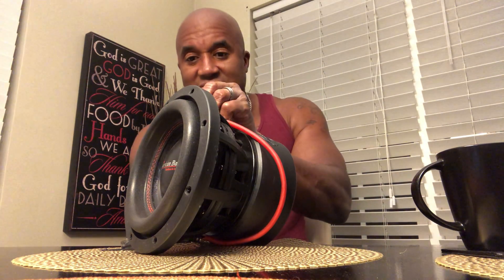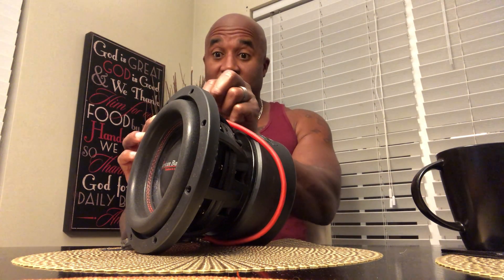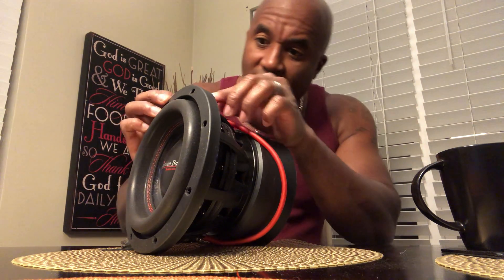In conclusion, just remember that high X-Max does not mean everything. This driver right here has an X-Max of 14 millimeters and it does great. I love this sub very much.